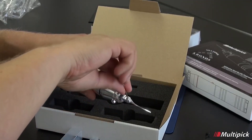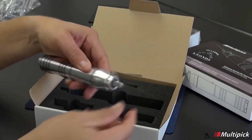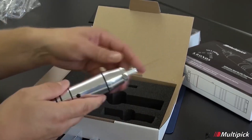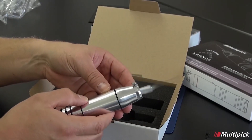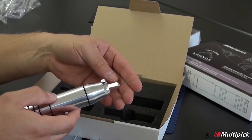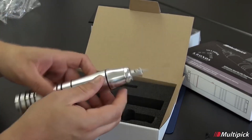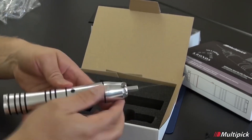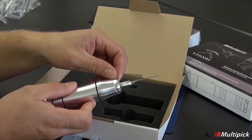Furthermore, the Multi-Pick Kronos includes built-in safety features to prevent accidental damage to locks or the device itself. It incorporates overload protection and voltage regulation to safeguard against electrical surges or misuse. These safety mechanisms provide peace of mind to locksmiths, knowing that they can work confidently without causing unintentional harm.